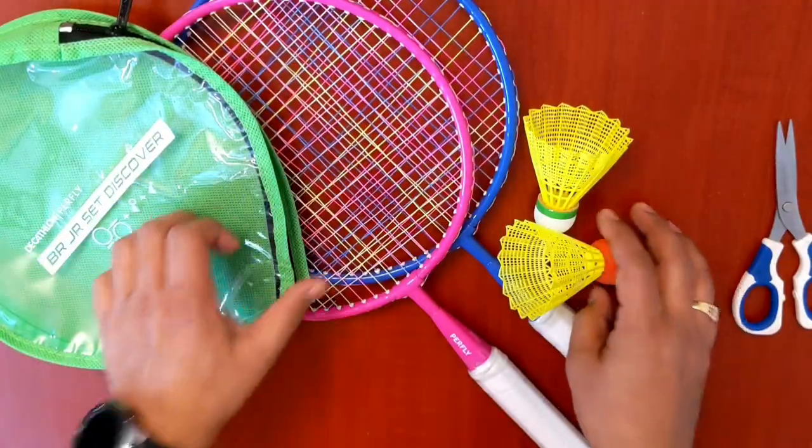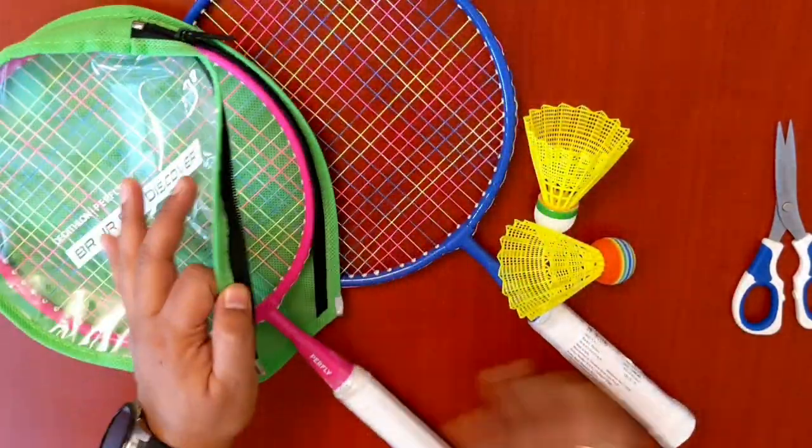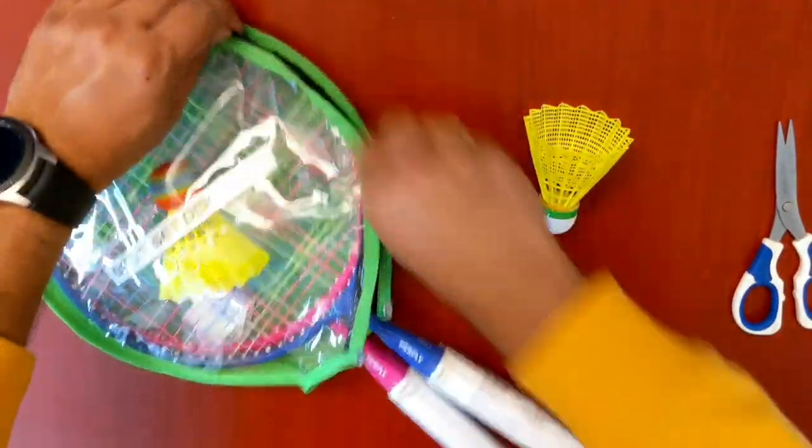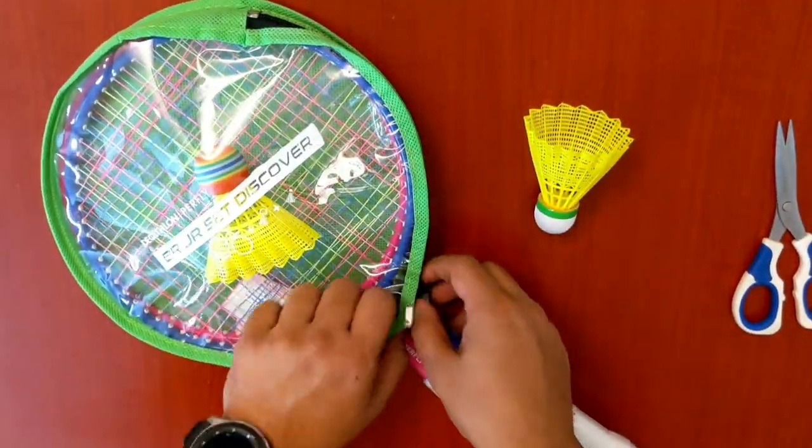This one also comes with a very nice green color bag, so you can keep everything easily. And yes, it is possible to keep the shuttle inside the bag as well.